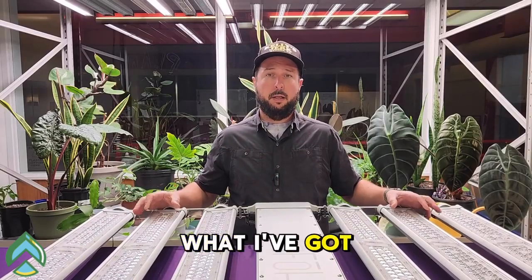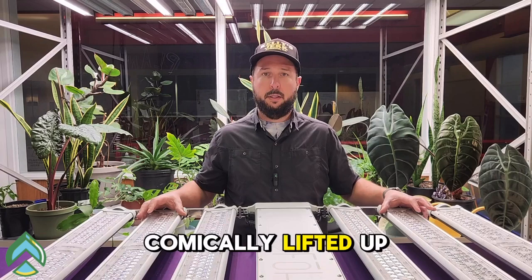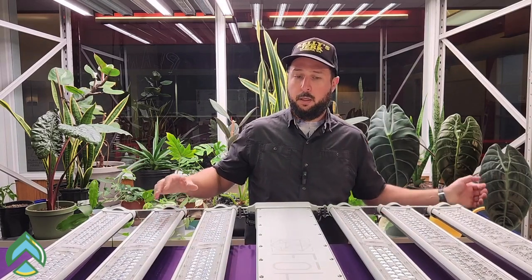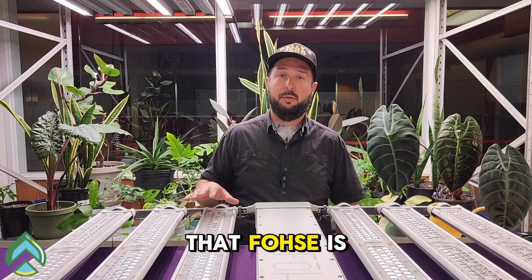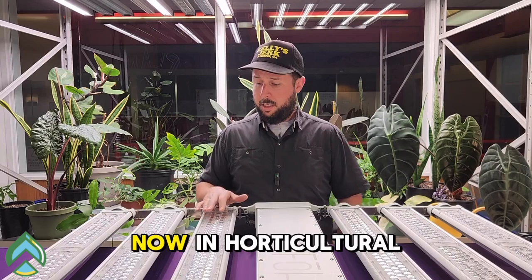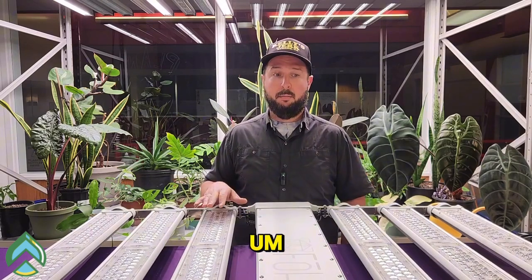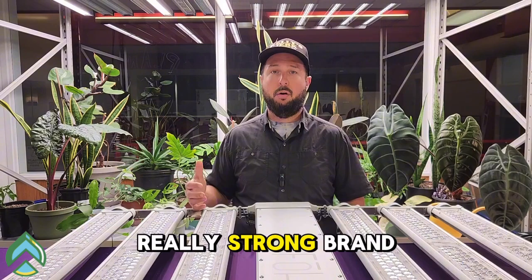All right, folks, what I've got in front of me is this behemoth that I just comically lifted up onto the table here — the FOS A3i. FOS is an industry leader with a commanding market share in horticultural lighting, and they have a strong brand presence and really strong brand loyalty.